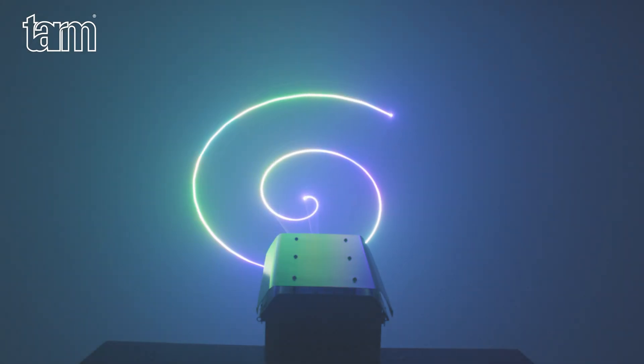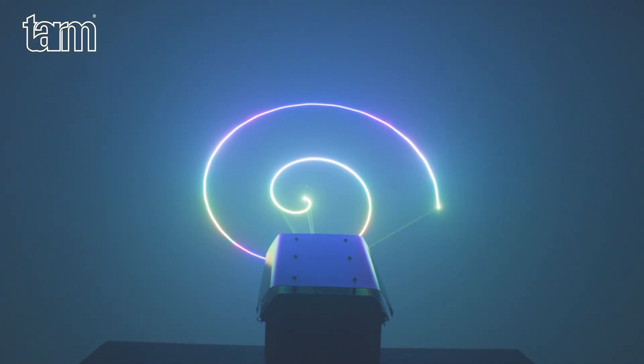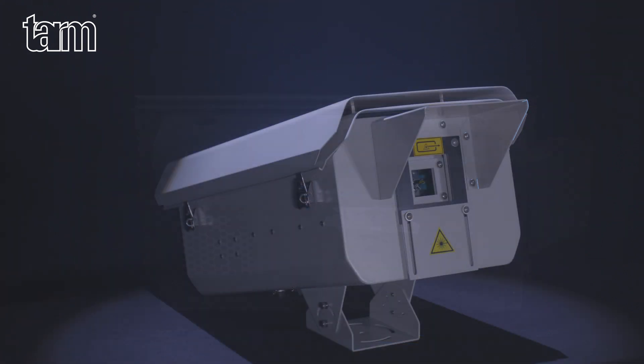All models offer RGB mixing that can produce slow color fades and modulate them nearly linearly. The TARM Outdoor Lasers come with a versatile mounting bracket that allows for solid and stable mounting of the device. A small roof over the output window protects the front glass from rain, and the upper part of the housing consists of a double metal sheet to protect the device from direct sunlight impact.